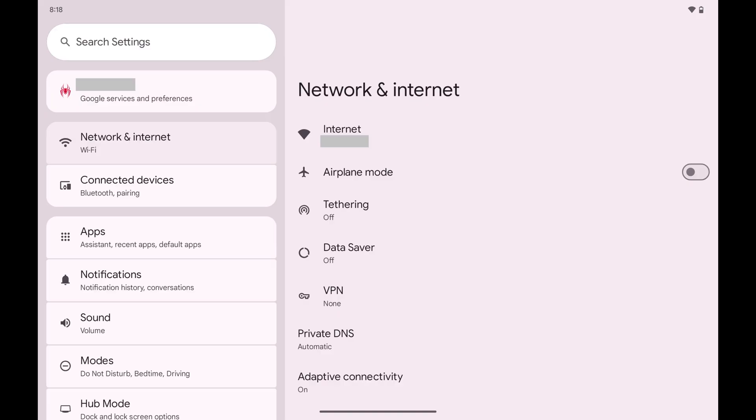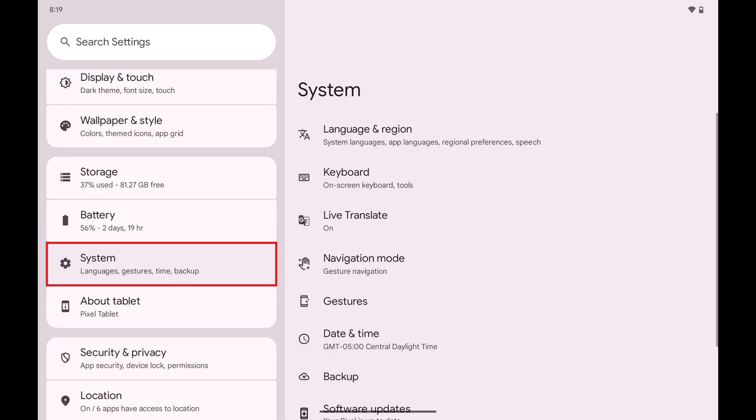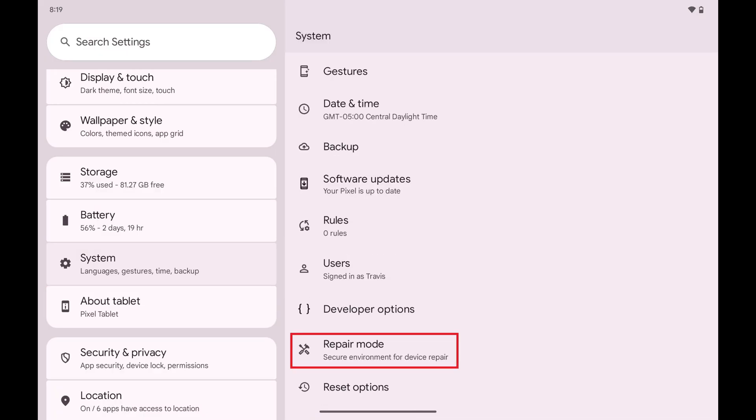Step 1. Open the Settings app, and then tap System in this menu. Step 2. Scroll down this list of options, and then tap Repair Mode.